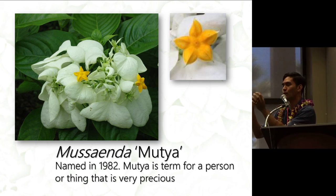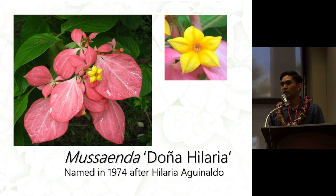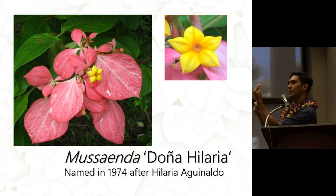Mutia is a white cultivar with curly sepals, and not all of the petaloids are expanded — there are small petals or sepals — and the flowers are yellow. Mutia was named in 1982, and the name is synonymous with 'precious' or 'important.' Doña Hilaria is the result of the initial cross between Aurae and philippica, named in 1974 after Hilaria Aguinaldo, wife of the first president of the Philippines in 1898.